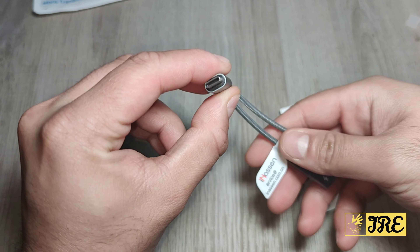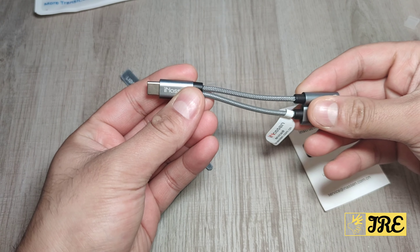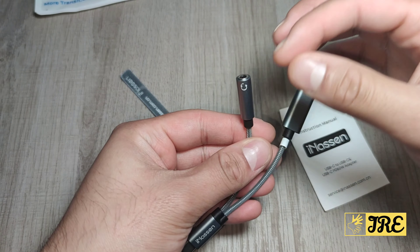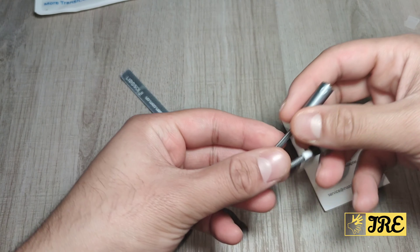Now it's a Type-C for Type-C smartphones. You can charge the smartphone and also put a wired earphone and listen to music at the same time. That's what it's made for.